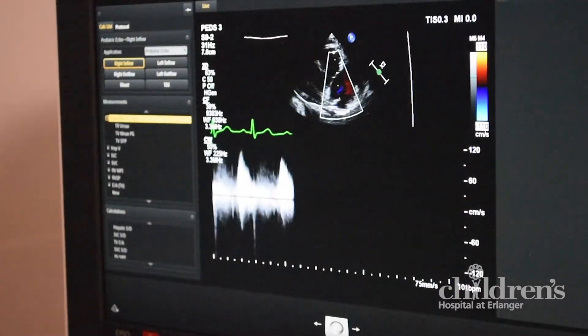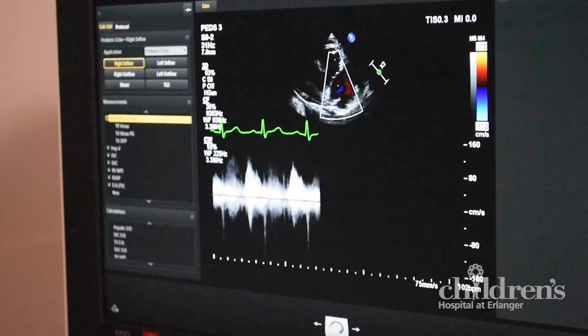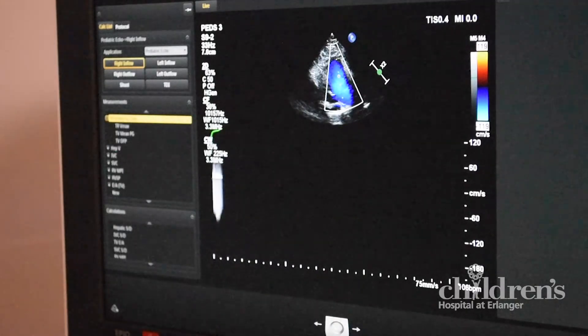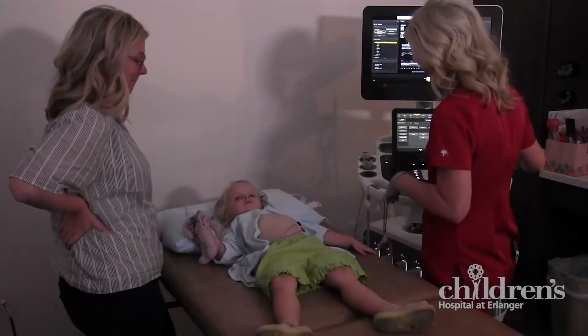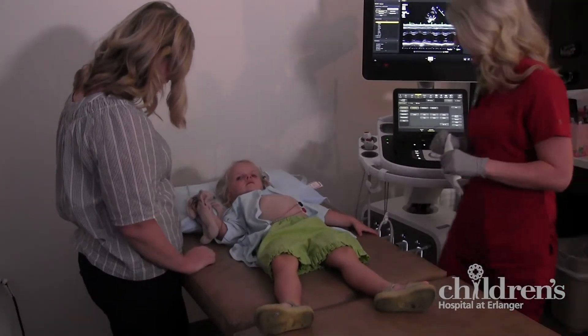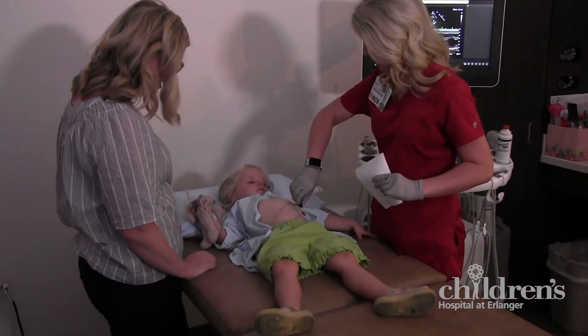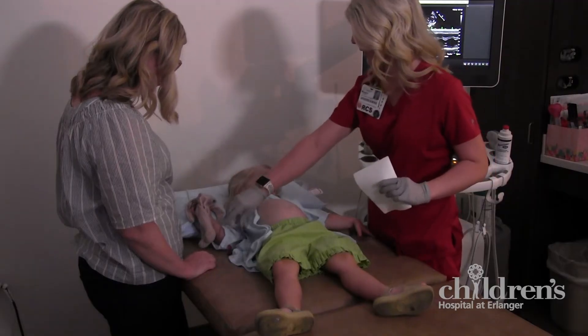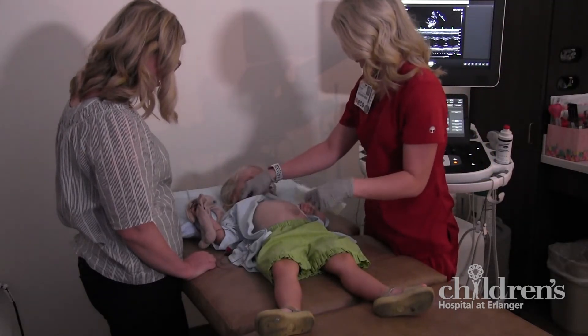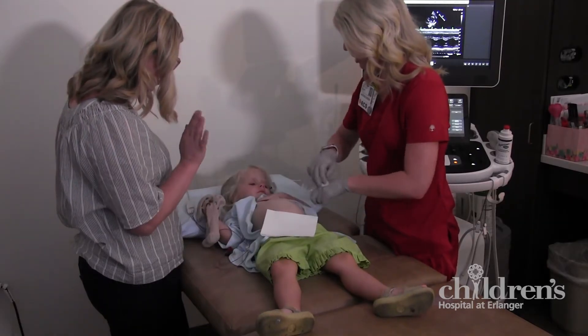You will also hear loud sounds from the ultrasound machine. These are the sounds of the blood flowing from one chamber of your heart to another, and the valves opening or closing as the blood moves through your heart. Our computer records all of these pictures and sounds for your heart doctor to review and evaluate.